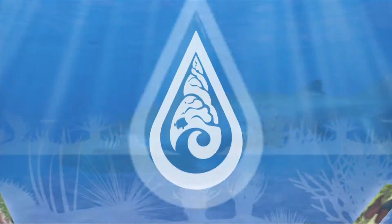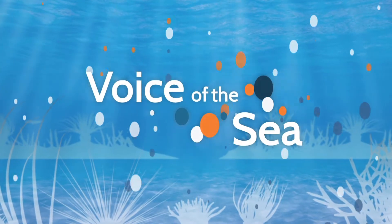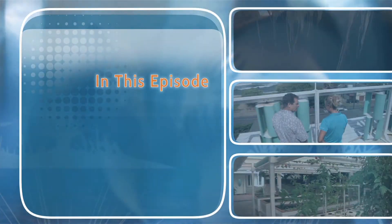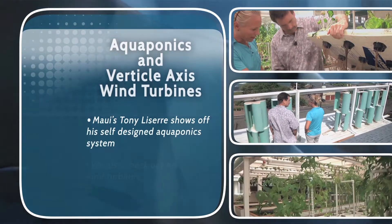Voice of the Sea, learning from experts across the ocean. Welcome to Voice of the Sea. This time on Voice of the Sea, we catch up with do-it-yourself visionary and engineer, Tony Lissere, to see what aquaponics can look like in your front yard.